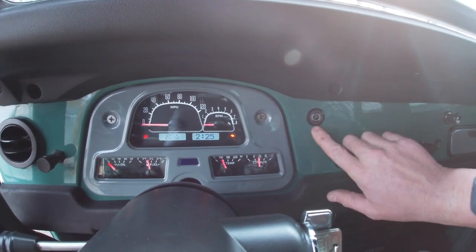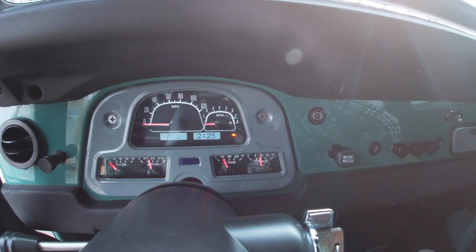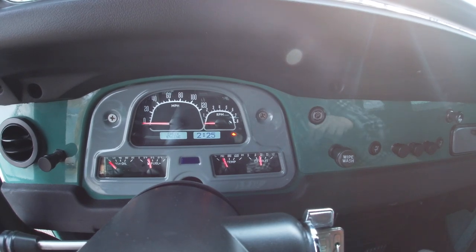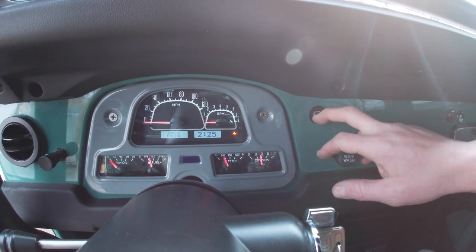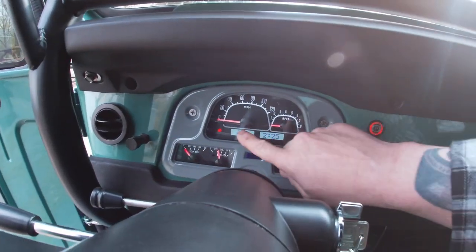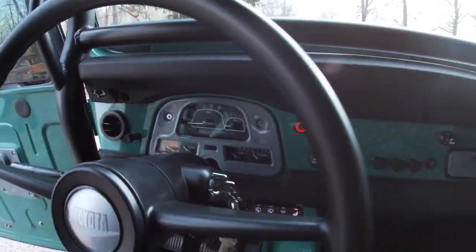Another super trick thing is the electric parking brake. I had the parking brake set and you can hear it letting off now. So you pull up somewhere, shut the key off, and place the emergency brake — it'll pull tight and leave you a little indicator down here to tell you the brakes are on. Pretty neat stuff.